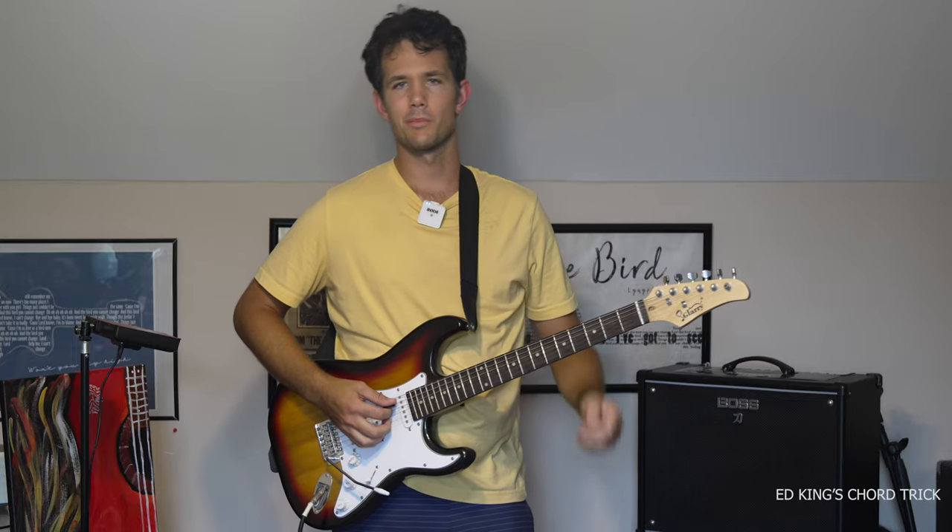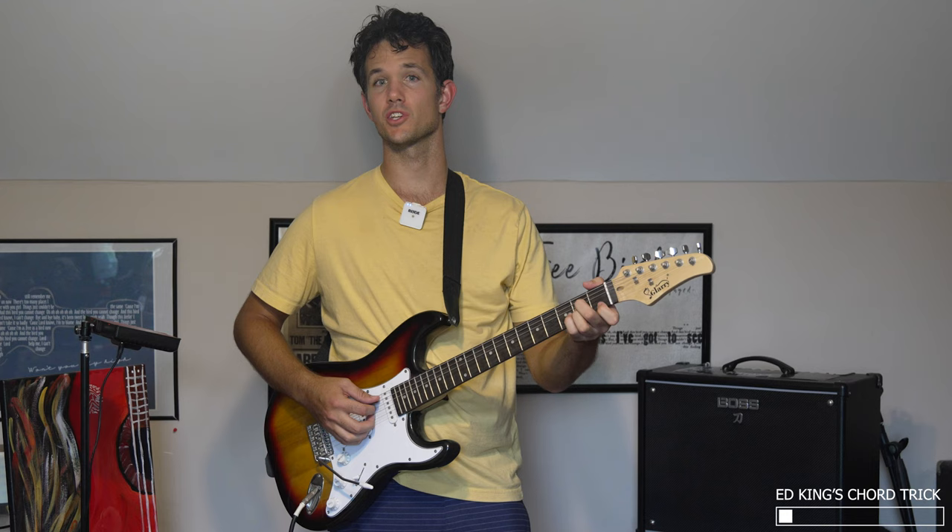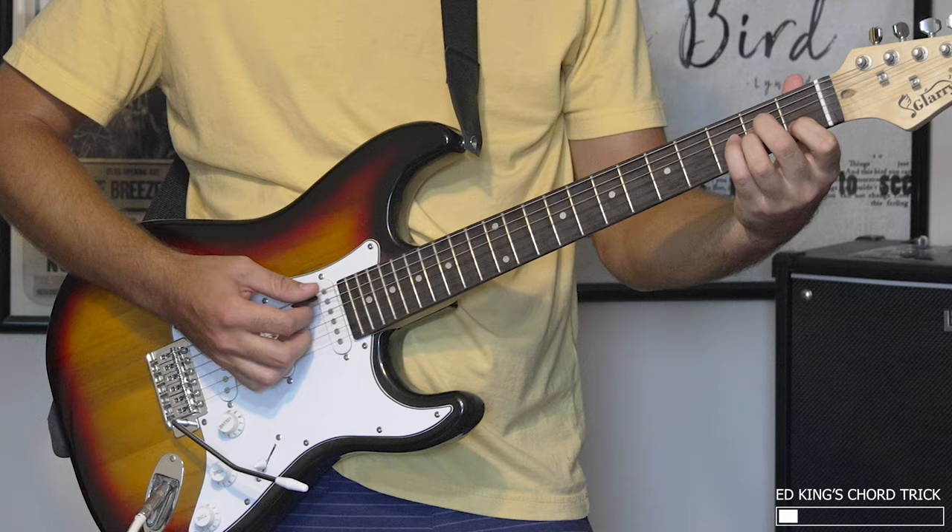What's going on there, Pickers and Grinners? Tom here, and today we're looking at a really cool rhythm trick that Ed King used in a really lesser-known Skynyrd song, 'I Need You.' It's the only song the band never played live, believe it or not, and it's got a really cool sound.